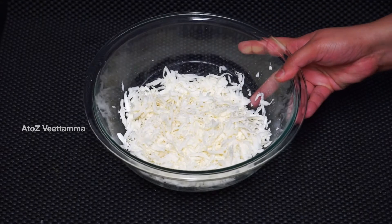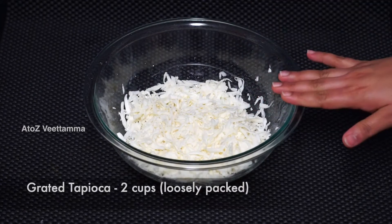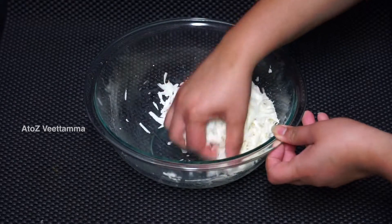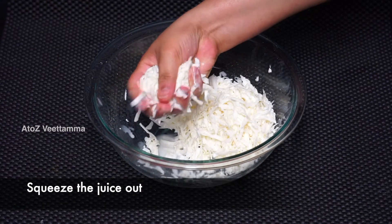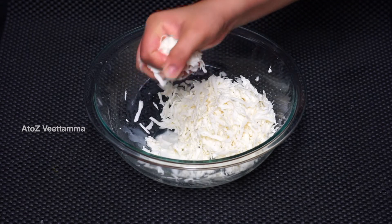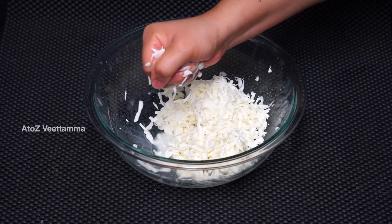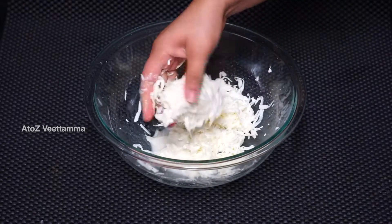This is a medium-sized cup. 2 cups in the cup. We will cut the cup and cut fresh. Then we will cut the cup. Put the cup and cut fresh. We will cut the cup.